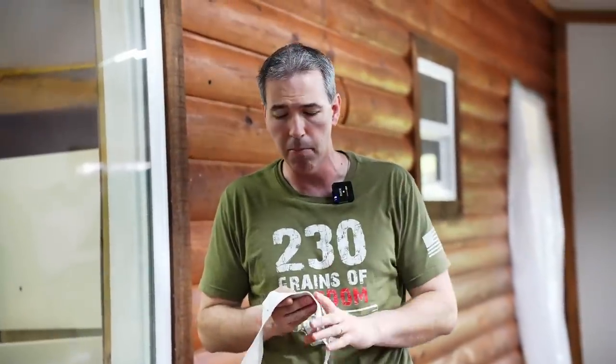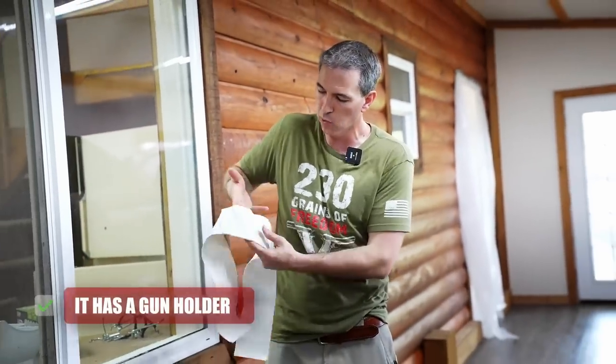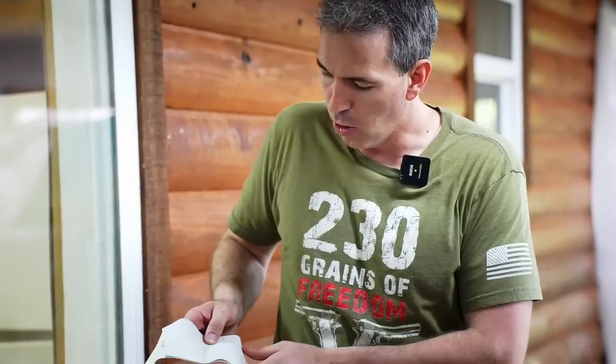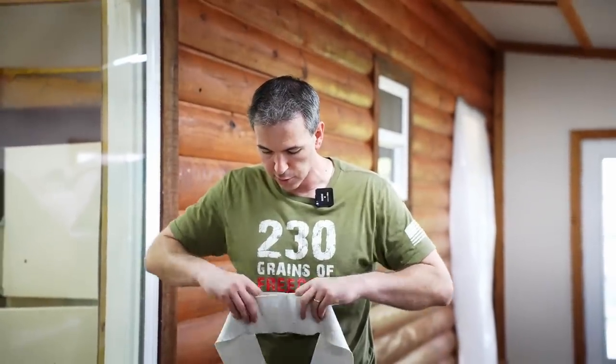There are a million and one different versions of the belly band on the market. This is just a very simple version. What I like about it is it has a place where you can shove your gun — it's pretty much a universal holster. I've had my SIG, numerous Glocks, and a ton of different guns in there. It also has a space for a magazine pouch, so you can put your spare magazine right there, right behind your gun for quick access.